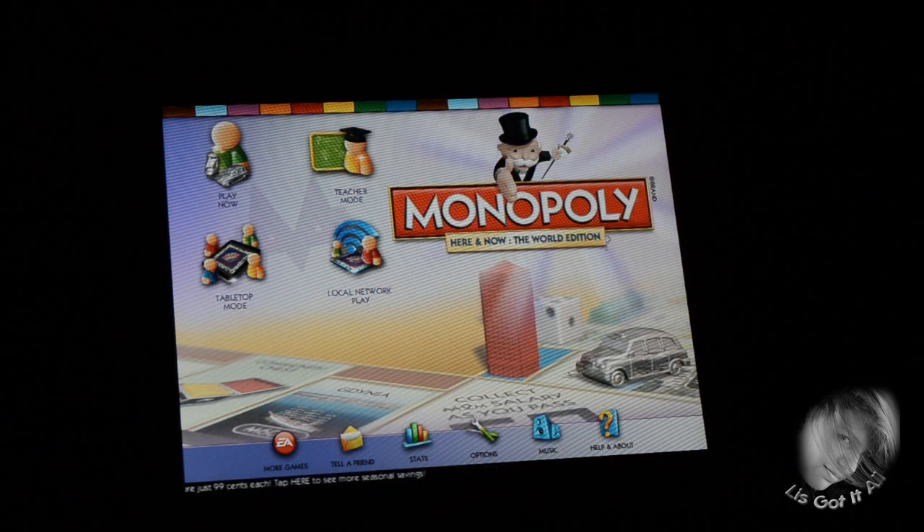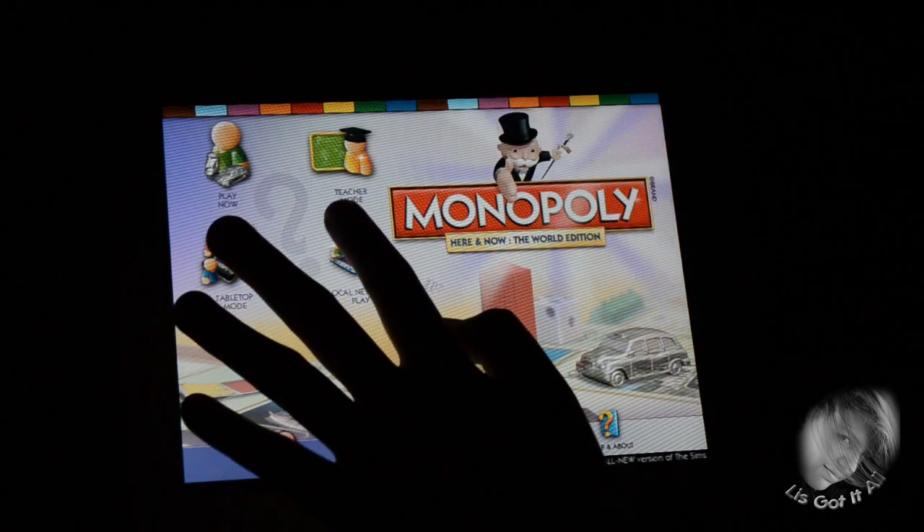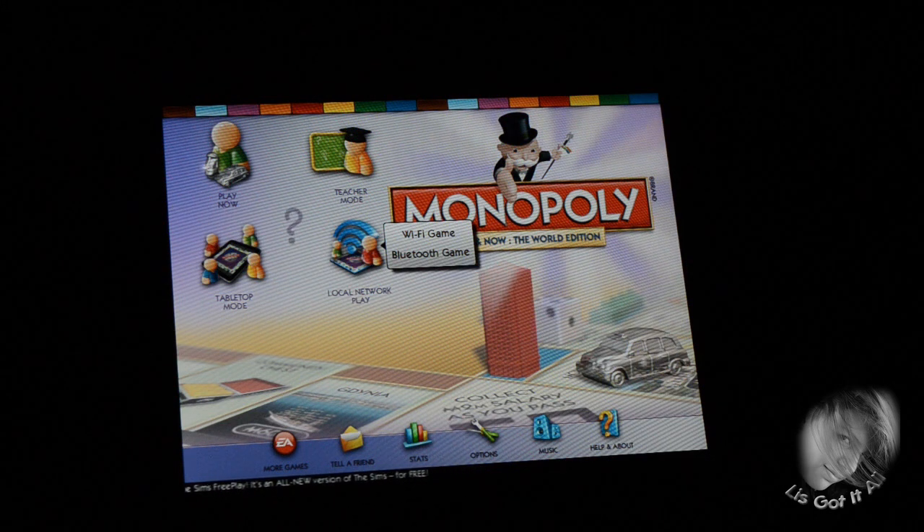Tutorial mode — if you don't know how to play Monopoly, this teaches you how to play. If you don't know how, just click on tutorial mode. Tabletop mode lets you play with up to four of your friends, and if you have an iPad, this is perfect. Local network play is a Wi-Fi game or Bluetooth game — for Wi-Fi you can be a bit further apart, but for Bluetooth you have to be within at least 15 meters.